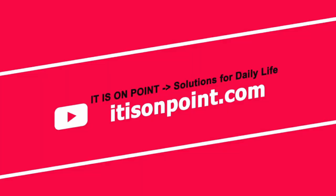Thank you for watching and check out our channel for more videos and our website at itism.com. Bye!